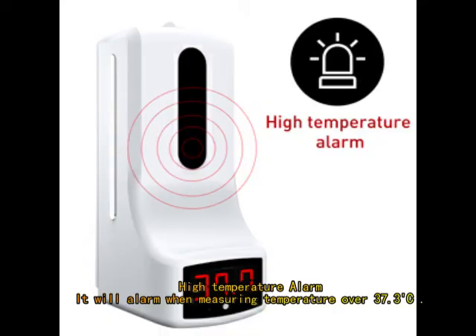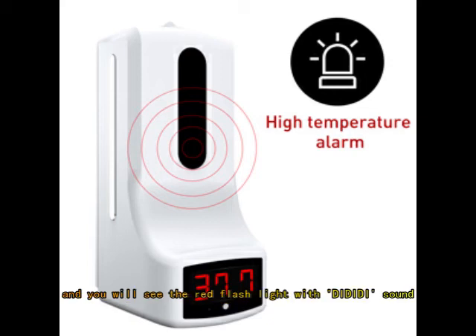High Temperature Alarm: it will alarm when measuring a temperature over 37.3°C, and you will see the red flashlight with a DD sound.